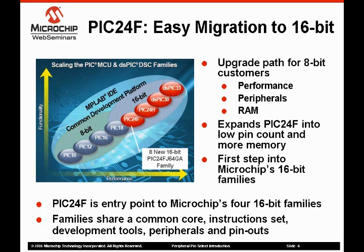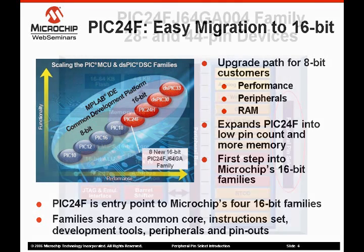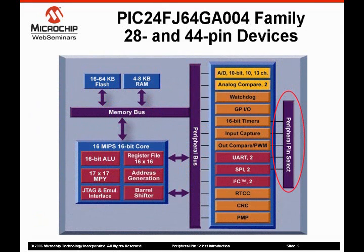All four of the 16-bit families use the same tool set, which allows a smooth transition without the need to learn or purchase new tools. The PIC24FJ64GA004 family is the latest addition to the PIC24F series. It adds 28 and 44 pin packages with flash memory densities of 16, 32, 48, and 64 kbytes.